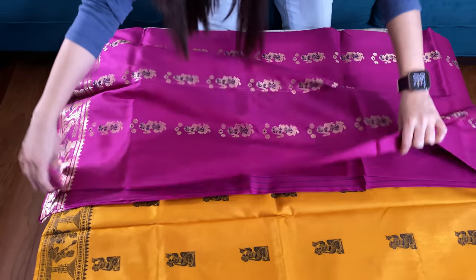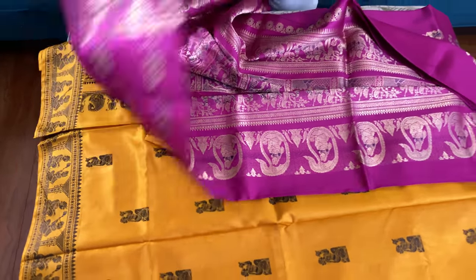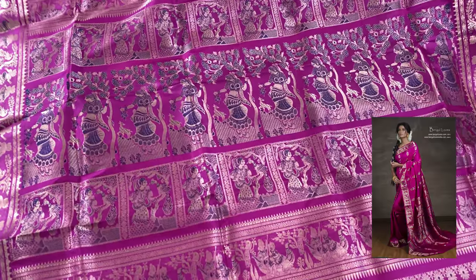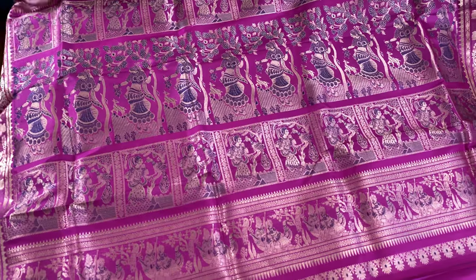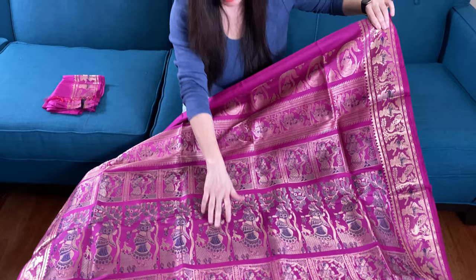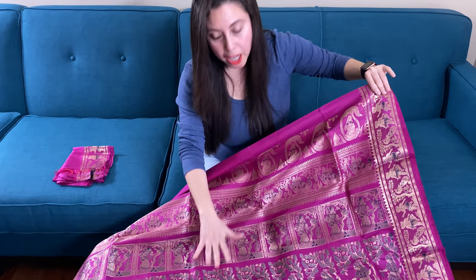Let me show you the pallu of the saree first, because baluchari and swanachari have gorgeous pallu. Look at the pallu of this saree — it's so gorgeous. It's on magenta with navy blue combination, it's like a purple-magenta kind of color with a navy blue contrast, and this is antique gold.